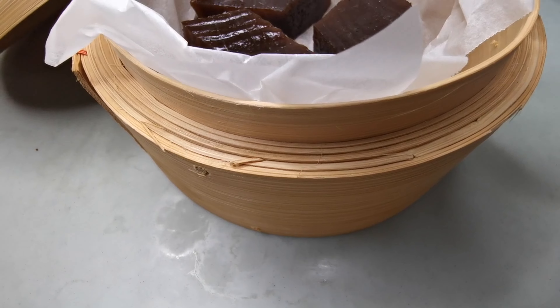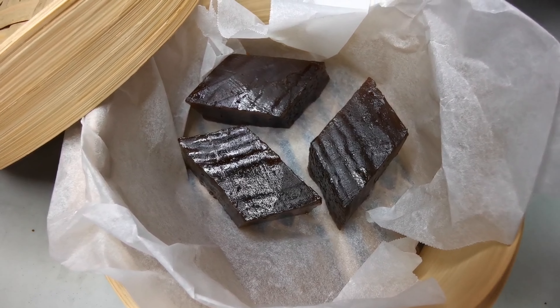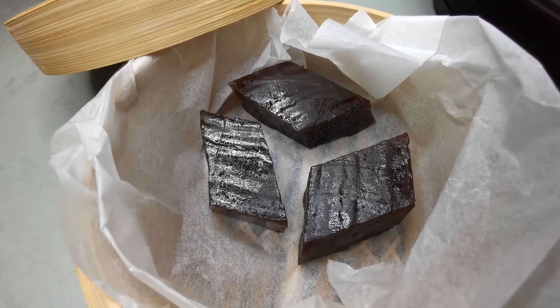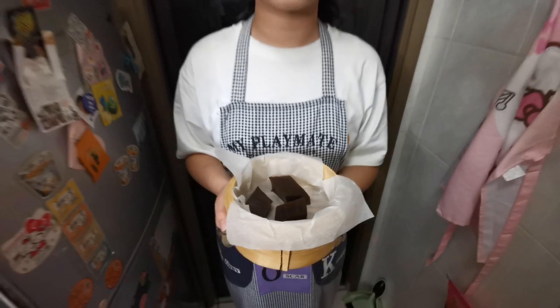Then we add the black pepper on it. After it's done, let's mix the gray pepper. Let's cook it for 10 minutes. After cooking it, let it cool for about 10 minutes.